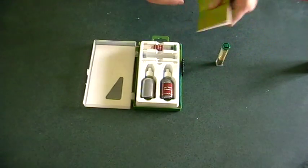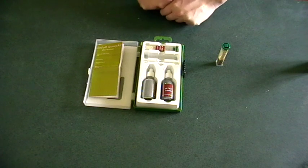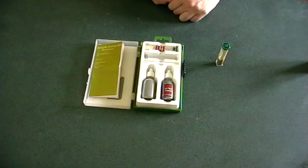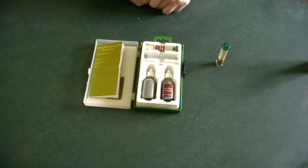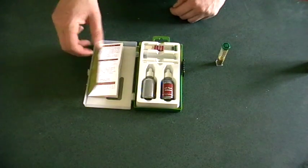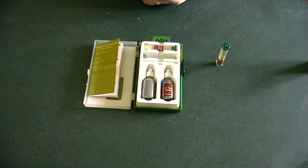There are heaps of other options for pH test kits — there's simpler ones, there's probes, there's even the old litmus paper. Whatever you use, just follow the instructions, and if you need to change the level of the pH, check out the website and all the information is there. Thanks for watching.